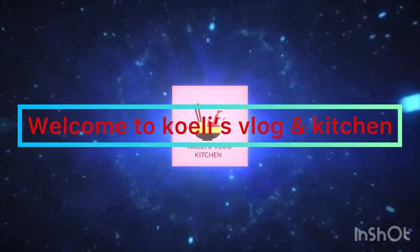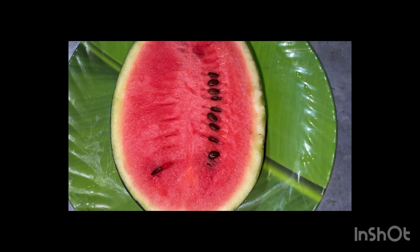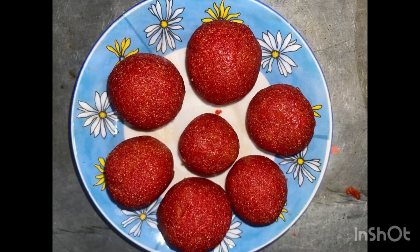Welcome to my channel. We have some recipes here. I have created a 100 recipe collection. This recipe is one of those recipes.